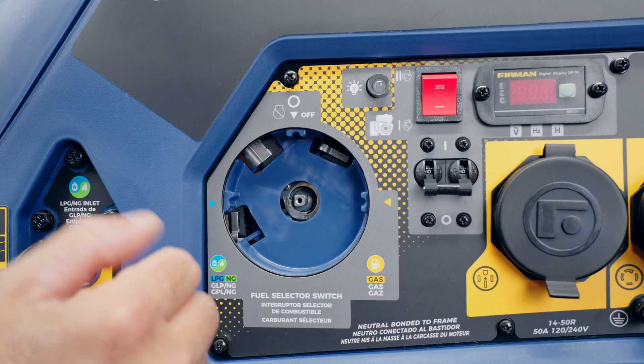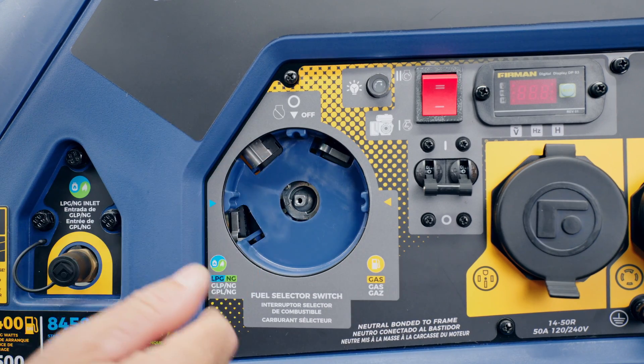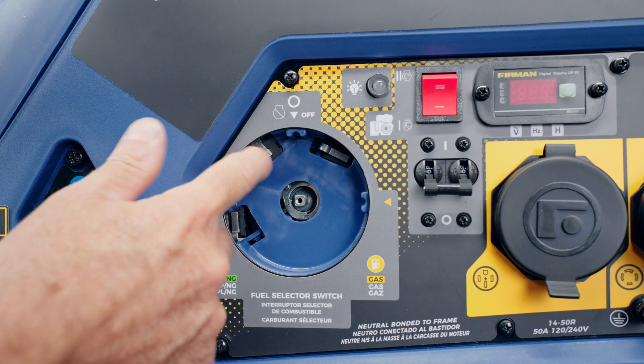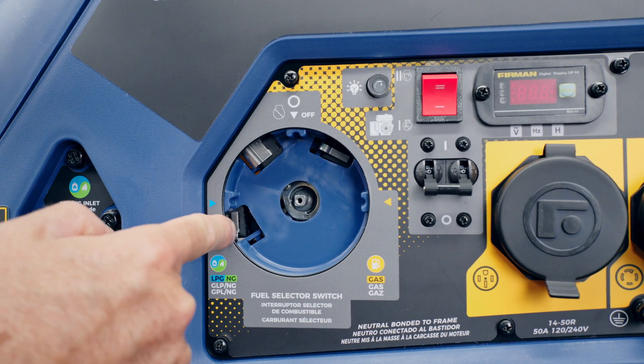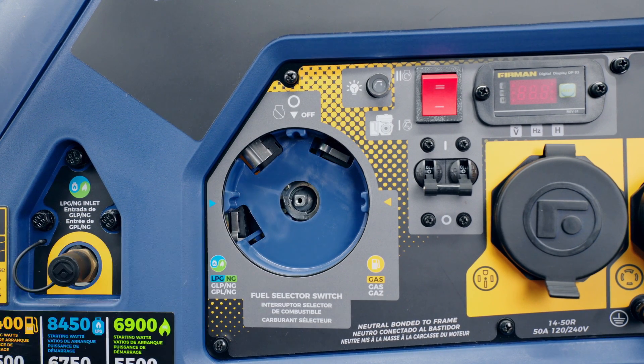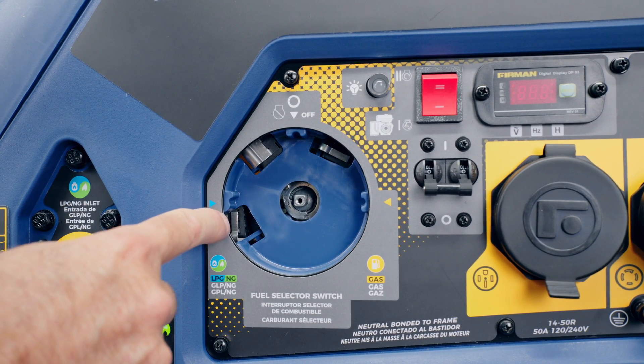Inside you'll notice three switches: off, the gasoline switch which works and shows a red light, and then back to off. If you look on the left, the propane/natural gas switch is out of place. So we need to investigate that from behind.